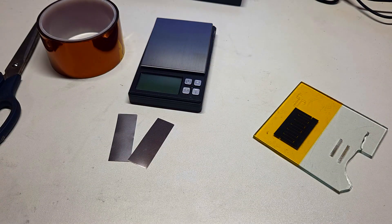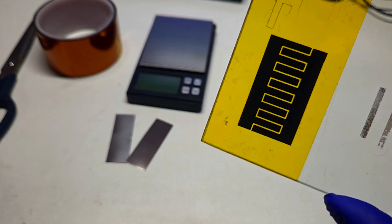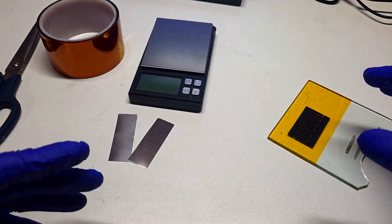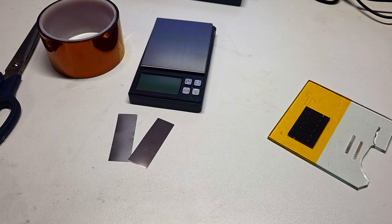In this video I will make another supercapacitor based on laser induced graphene, but instead of using the interdigitated cell design like you see over here, I will make a supercapacitor with a sandwich-like cell design.